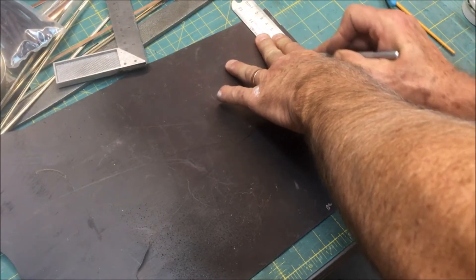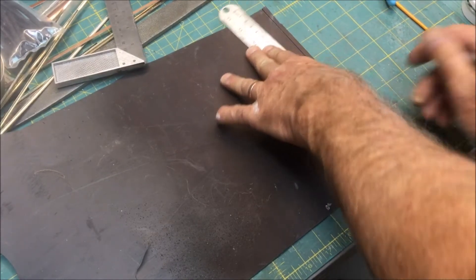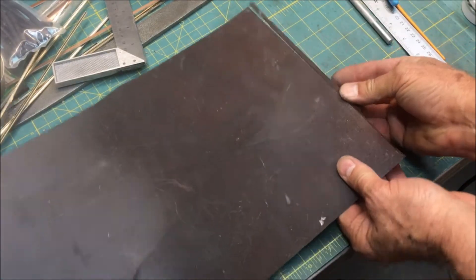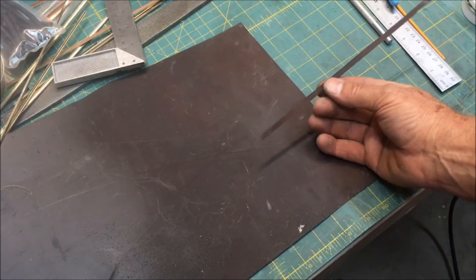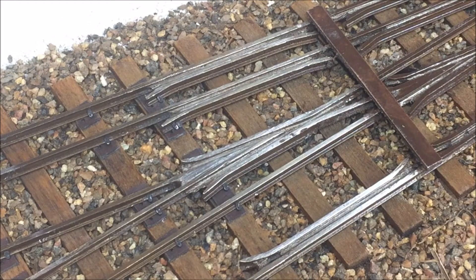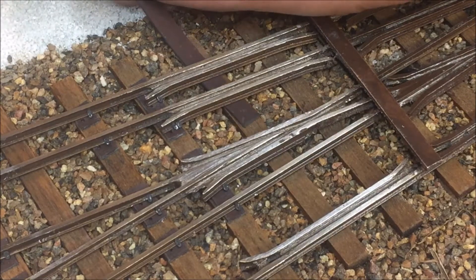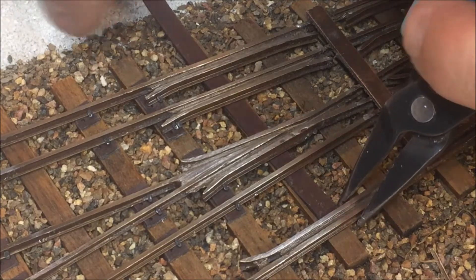ABS doesn't snap off quite as cleanly as polystyrene, so several passes are necessary. Now with that free, this is the strip we're going to use to create the tie plates over at the handmade dual gauge turnout. Now with our tie strip cut to the appropriate width for our tie plates, comes the time we're going to slide this under the rails.